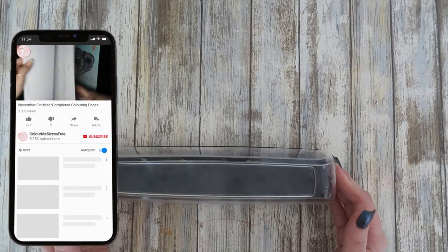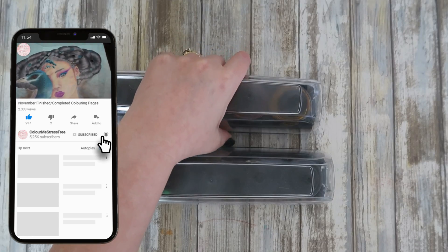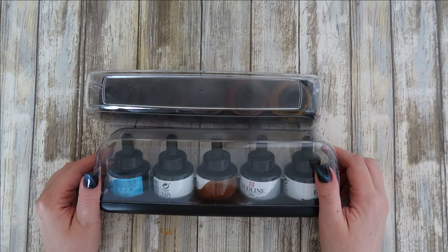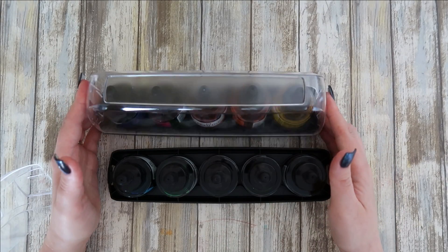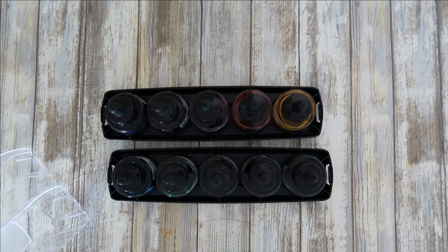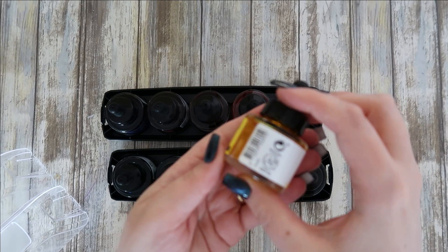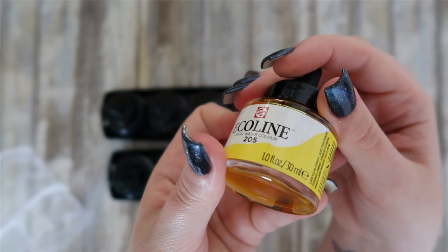I'll start with these Ecoline ones because I store these in a different place. These are the Ecoline liquid watercolors. I haven't swatched all of these out yet — I did swatch them on scrap paper when I first got them — and I'm working on a watercolor swatch book. These are beautiful colors, but I will warn you: don't use these in coloring books if they're double-sided because they always bleed through.